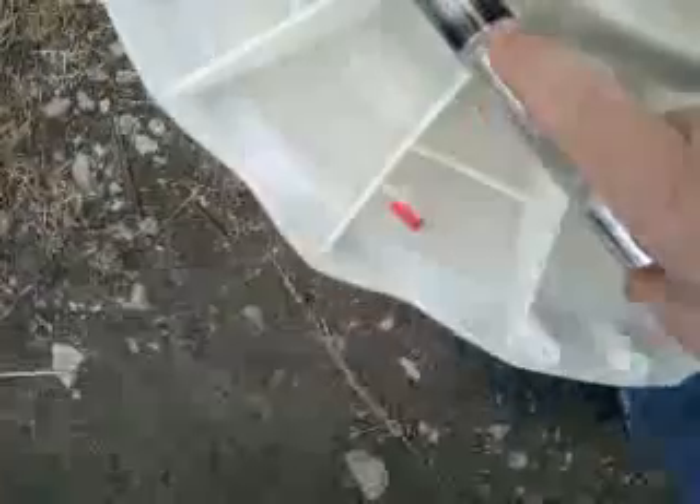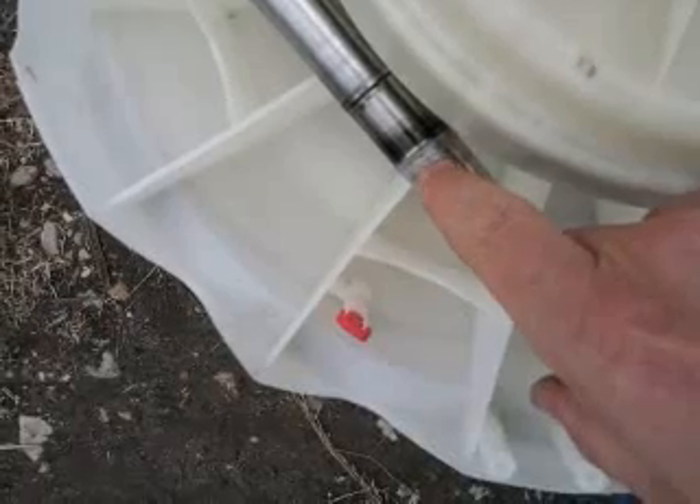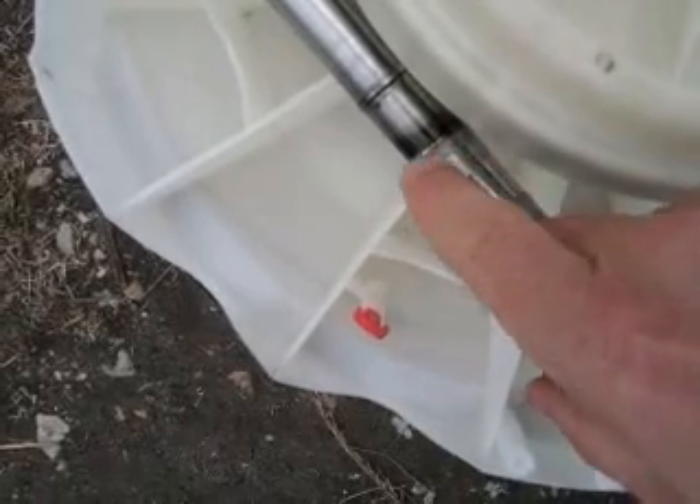Thanks to them I found out what to do next because I was stumped. I found on the inside of this shaft there's like a little rubber seal and there was like a very fine spring over that rubber seal, and I pulled that off.